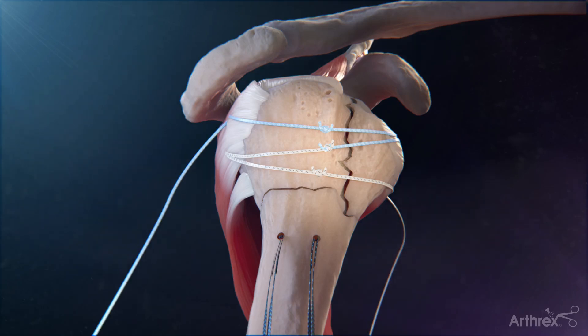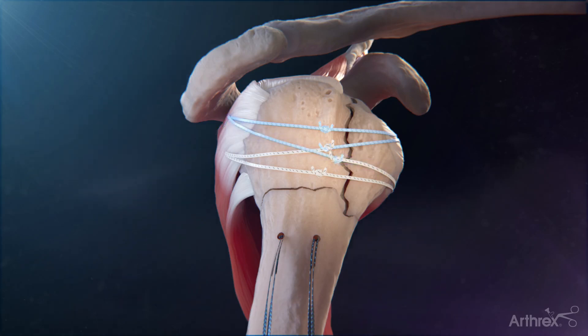Take the remaining white-black tiger tape from the lesser tuberosity and the remaining blue fiber tape from the greater tuberosity and tie them together. After the suture construct has been tied, pass and tie the vertical tension band sutures.